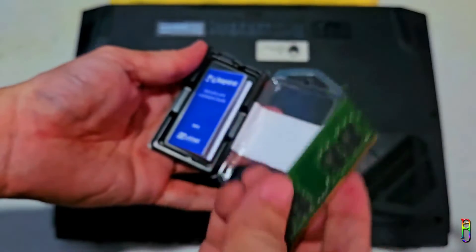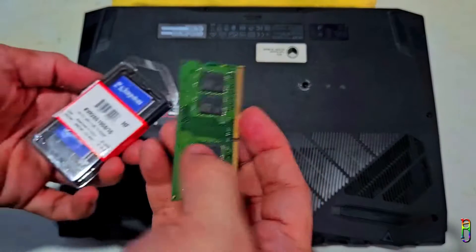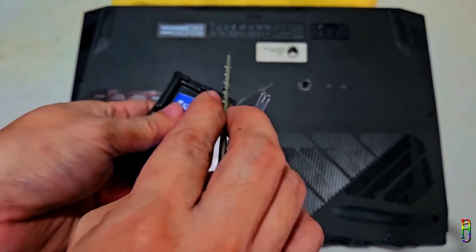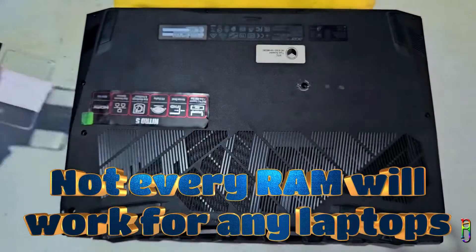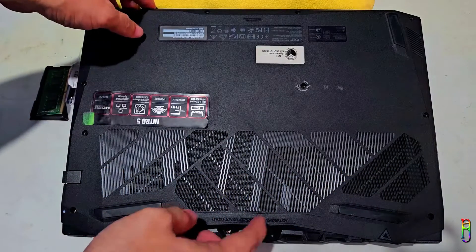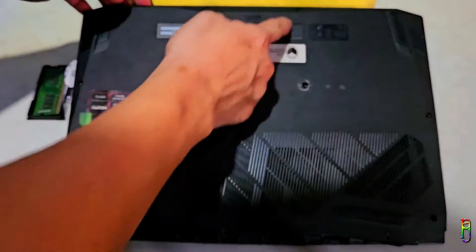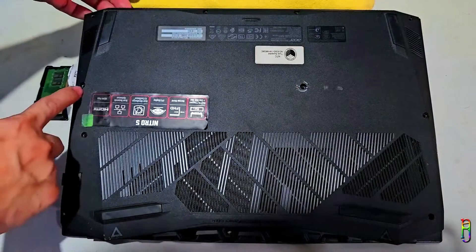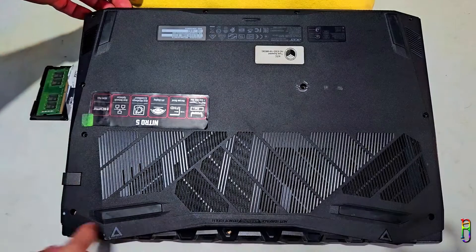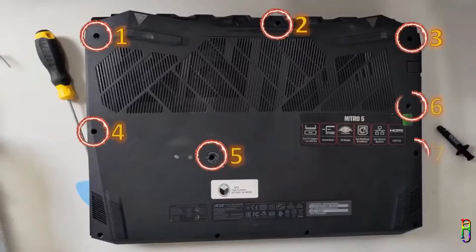It is a very nicely and securely packaged product. Before buying RAM, do some research first to make sure you are buying the correct RAM for your laptop — remember that not every RAM will work for any laptop. My Nitro 5 currently has two 4GB sticks of RAM, and unfortunately it only has two slots, so I will need to take out one of the 4GB sticks and replace it with the new 16GB, boosting it to 20GB total.